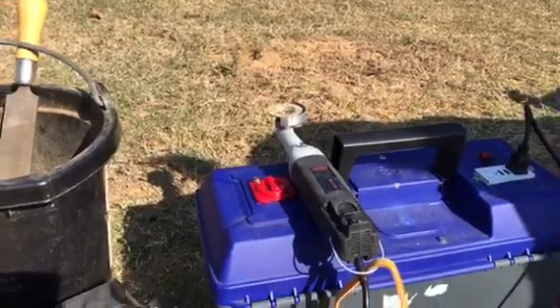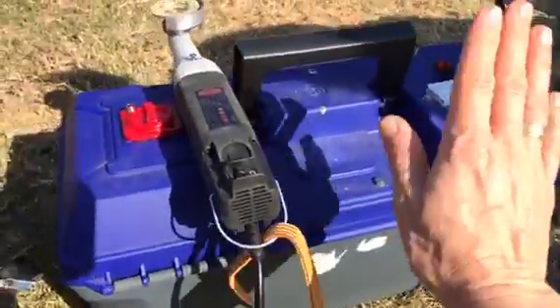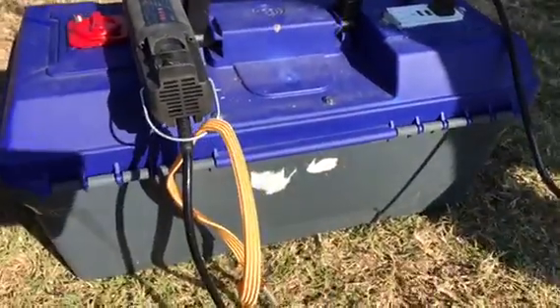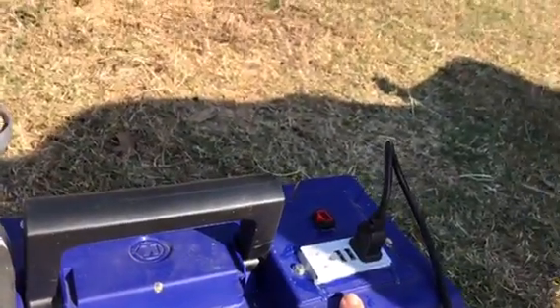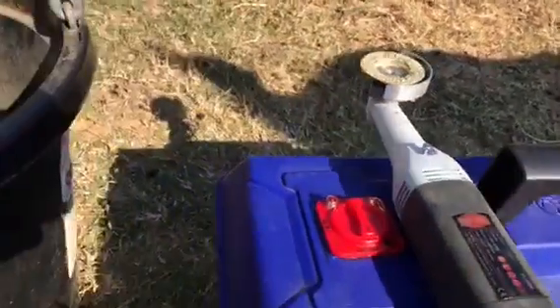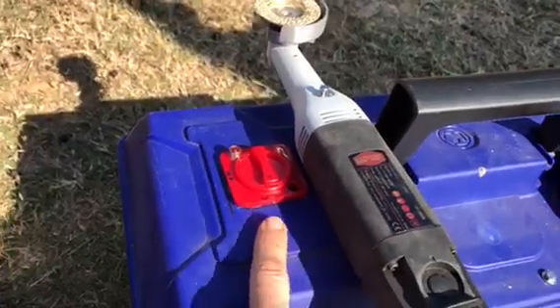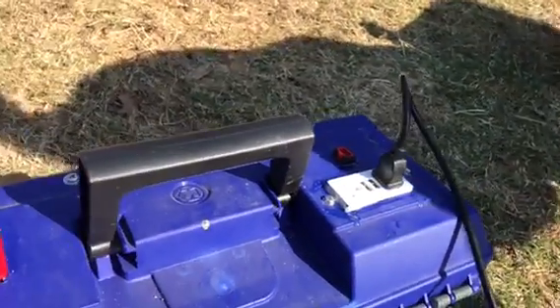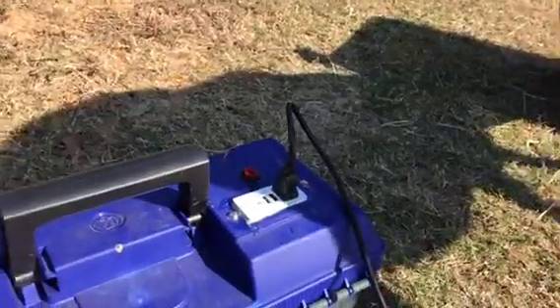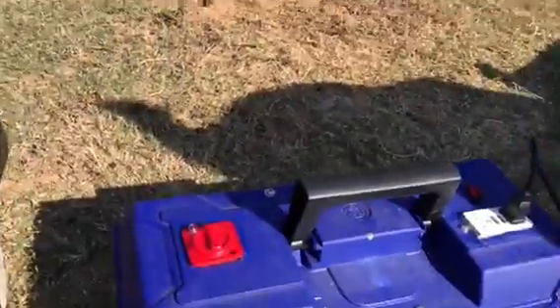My husband put a battery in this toolbox for me, and then he put an outlet on the toolbox and an on and off switch. All I have to do is plug it in and I can pack it to wherever I need to be.